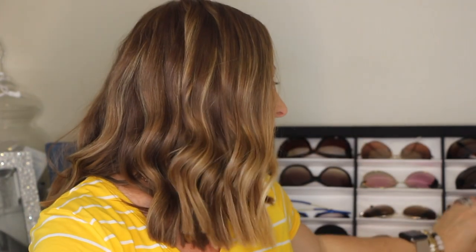I bought this pair last year at Nordstrom. They are by Sonic, called the Avalon — just a fun, big plastic cat eye. I don't know why I don't wear these more often, they're super fun. They were around the $80–$90 range.